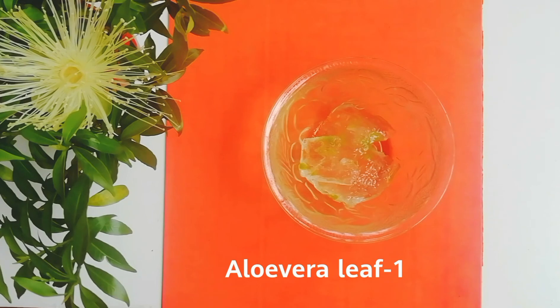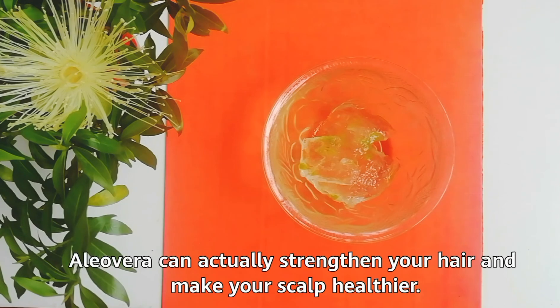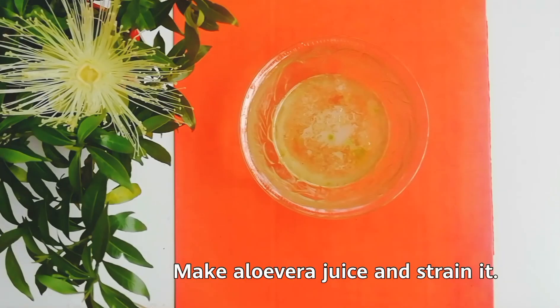One aloe vera leaf. Using aloe vera is a great way to get hair that looks healthier, shinier, and softer. Aloe vera can actually strengthen your hair and make your scalp healthier. Make aloe vera juice and strain it.